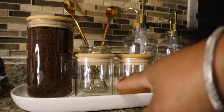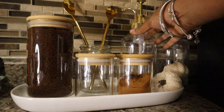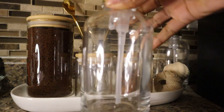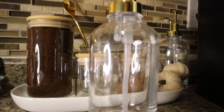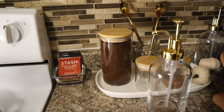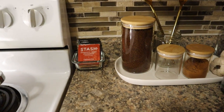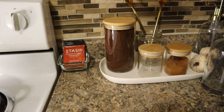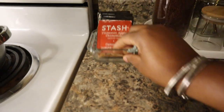I got one, two, three, four of those from Dollarama. I got this plate from the thrift store, and I got this coffee dispenser off Amazon for my birthday — yes, I got this for my birthday. I got two of them and I love them. We're gonna fill one up for today, and this one is zero sugar.